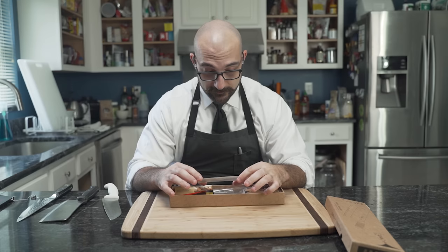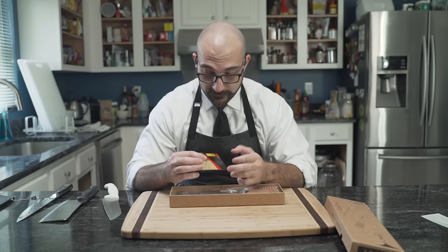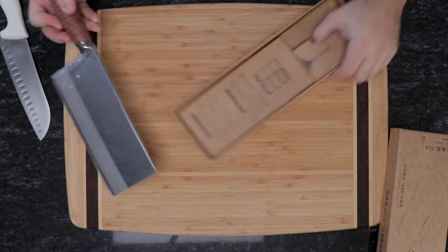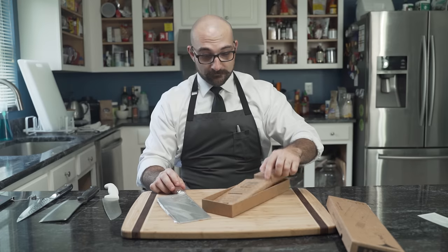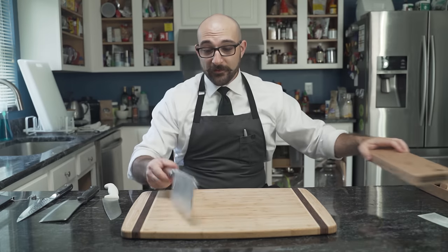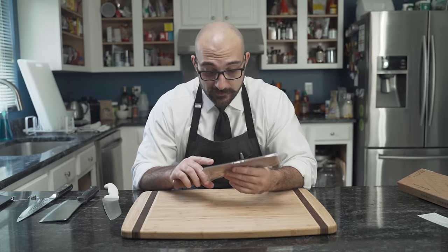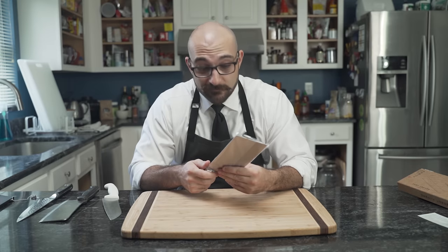But first, you must unbox it. This is a lot of stuff. This is our knife. Now, this knife basically cost me 40 bucks on Amazon — not sponsored. It's just something that I saw and wanted to try with my own money.